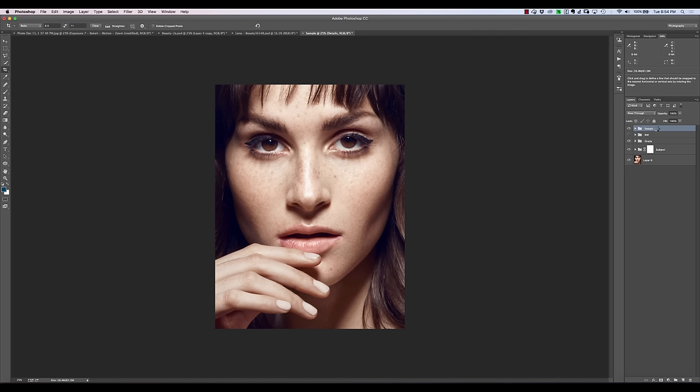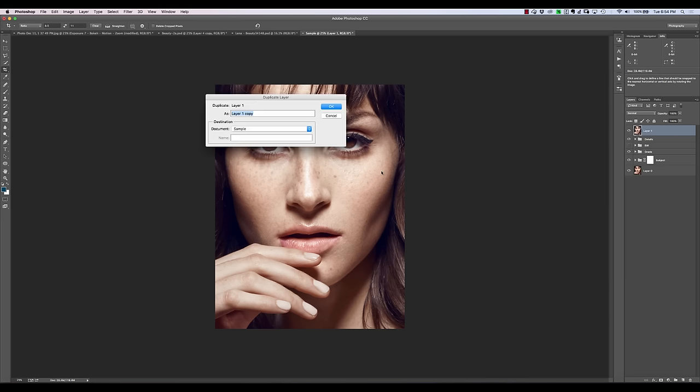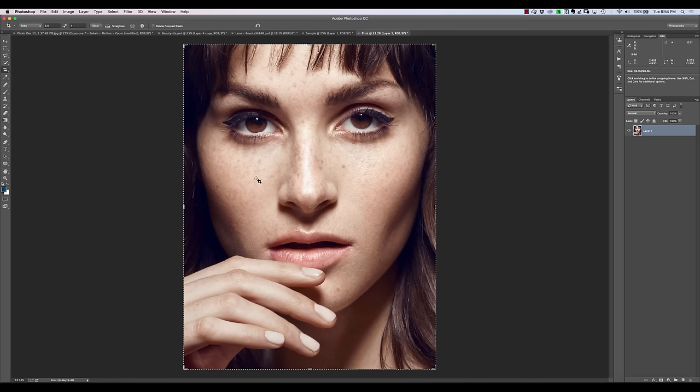We're going to hit Command-Option-Shift-E or Control-Alt-Shift-E. That's going to create a stamp visible for us. Just make sure you select the top layer and use that keyboard shortcut. Then we're going to right-click and say Duplicate Layer, and we're just going to send it to a new document called Print. So this is going to be the image we're going to print.